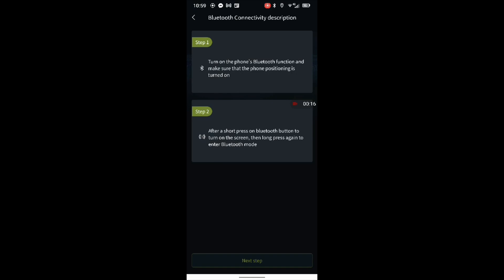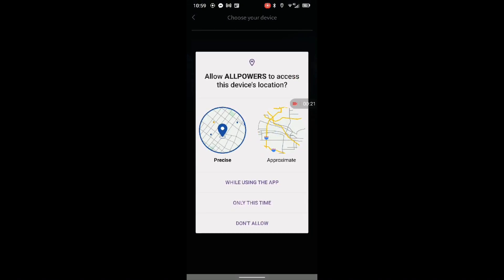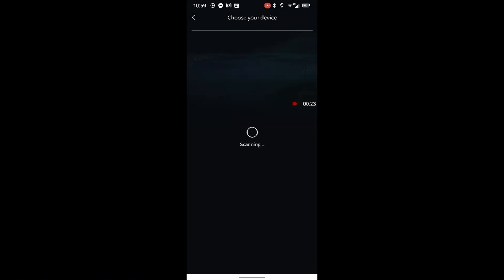What I wanted to show you is the app. I'm just going to power on the unit. The app can connect to the unit by Bluetooth or Wi-Fi. If you push and hold the USB power on buttons, it subsequently switches on the Bluetooth and Wi-Fi on the device.